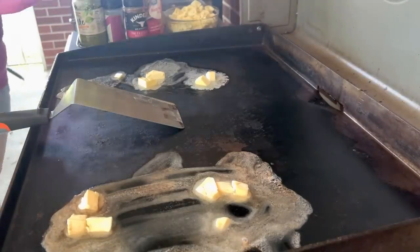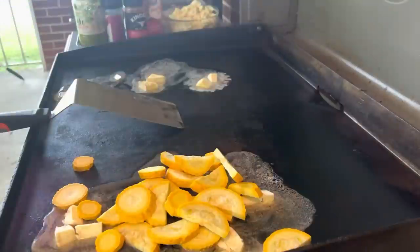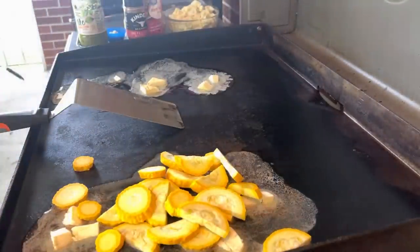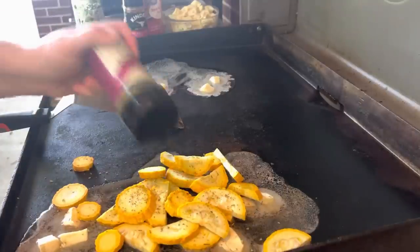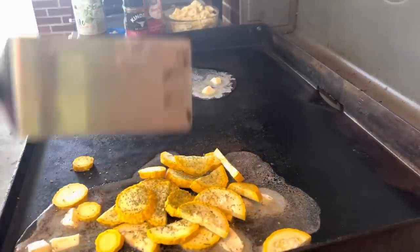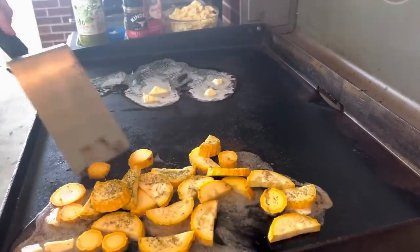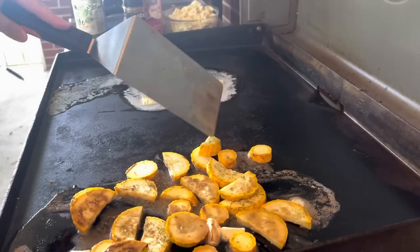On Monday night, I did pesto chicken tortellini. This is something that I've seen on TikTok — it came up on my For You page and I cannot find it, so this isn't the exact recipe, just kind of what I came up with from watching that TikTok. To go along with that I'm going to do some squash. We have been getting a bunch of squash and zucchini from my sister-in-law, so that's been our go-to veggie to try to use it up.